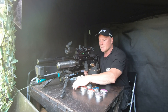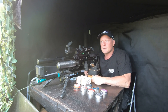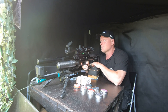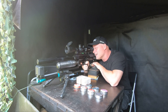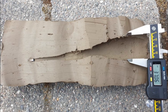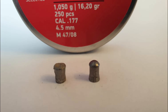Number four on our list is the JSP Beast at 16.2 grains, shooting at around 940 feet per second — that's just shy of 32 foot-pounds, so it packs a lot of energy. The JSP Beast created a cavity of 37.06 millimeters and it penetrated the clay 22 centimeters. It went from its original size to a diameter of 5.07 millimeters.